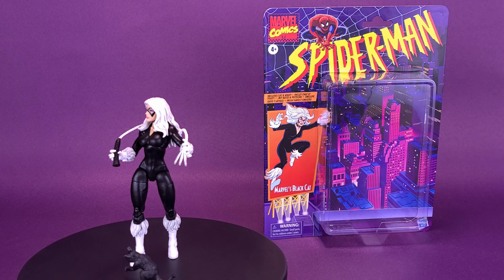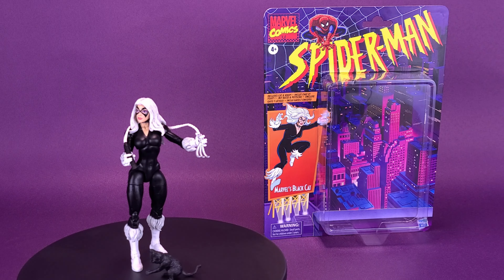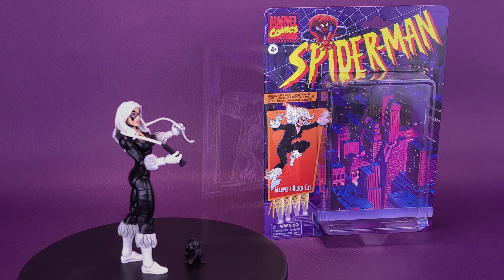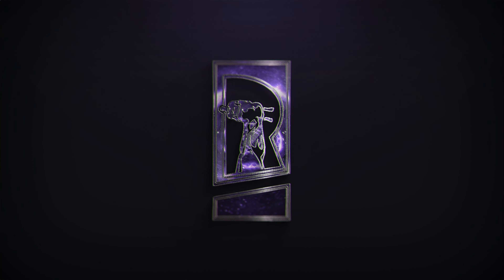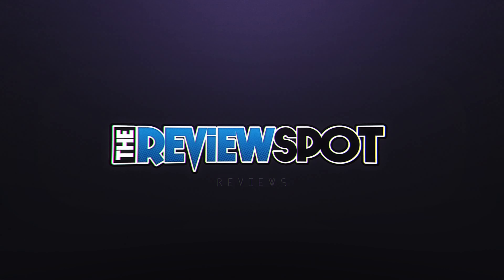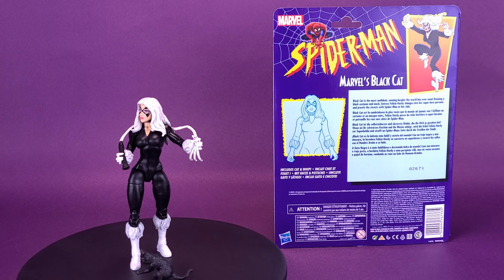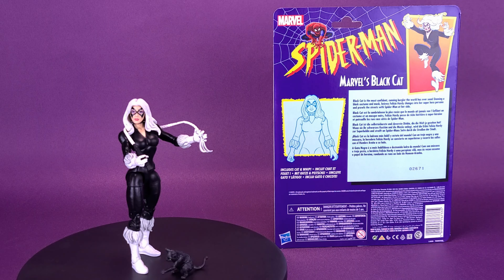Your friendly neighborhood Spider-Man is having problems with felines. Here's a look at the Hasbro Marvel Legends Spider-Man Classics Marvel's Black Cat. Black Cat is the most confident, cunning burglar the world has ever seen. Donning a black costume and mask, heiress Felicia Hardy changes into the superhero persona and prowls the streets with Spider-Man at her side.